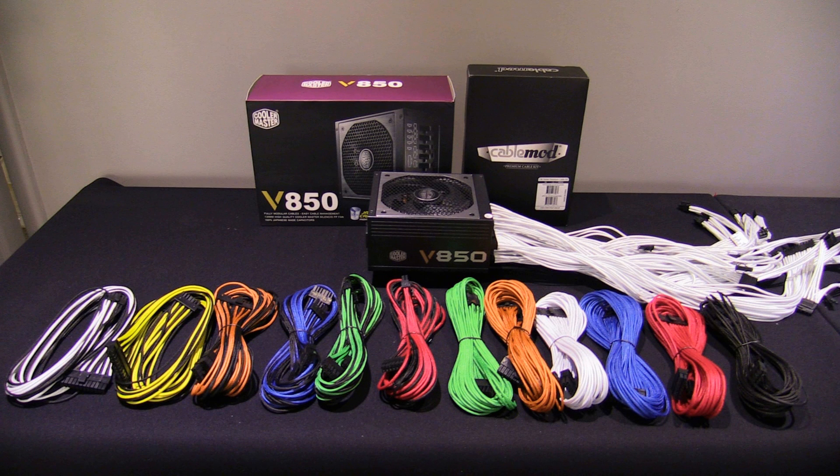CableMod Power Cord Power Supply Direct Replacement Kits are now available for Cooler Master V-Series Power Supplies.